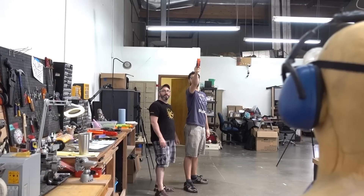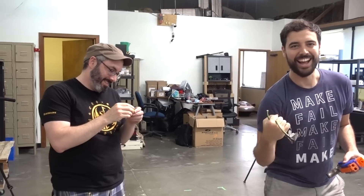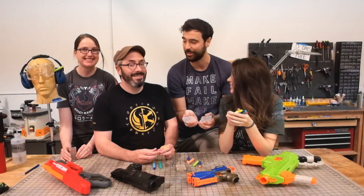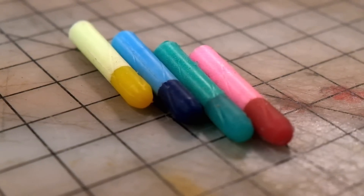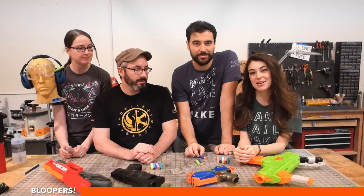You can make your own Nerf darts - it's a hundred percent possible, so we succeeded! Yeah - they just don't work well. I thought Nerf had this design just to be safe, like they were limiting themselves and we could just make it better. Turns out Nerf has spent a lot of time engineering these darts.